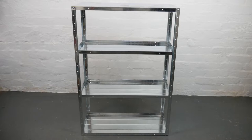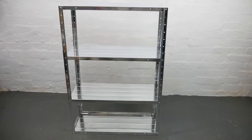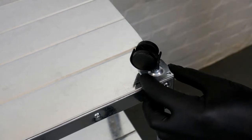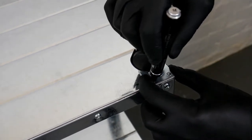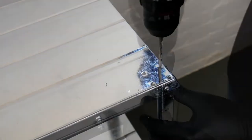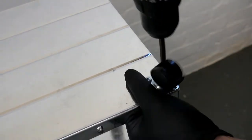Now that it's assembled I turn it upside down so I can put on the casters. I place the casters right into the corners and with a permanent marker I mark out where I need to drill my holes, and I drill the holes. I bolt the casters on and that's done.